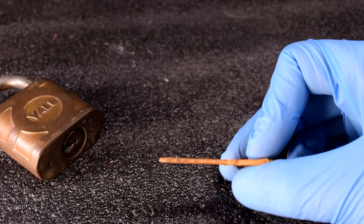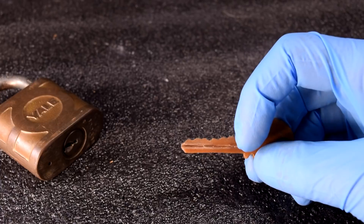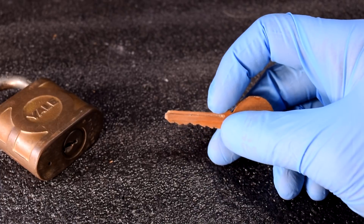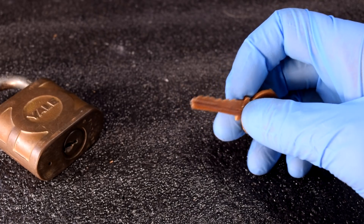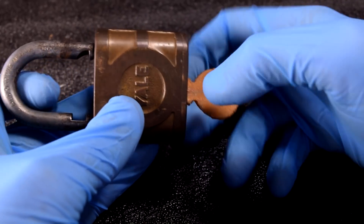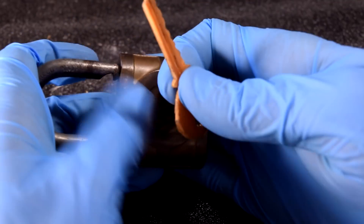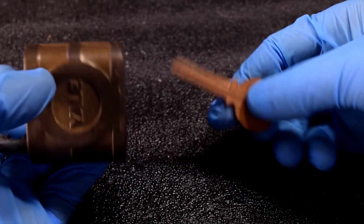Here's the final print off the CR10S, printed horizontally. I did take a file and file just a little bit on each groove — they came out really good, but I did need a little bit of filing right there, not too much. So, the moment of truth: will it unlock this lock? Well, let's see. Yep! The FL Sun is still printing, but we got one off the CR10, and it works beautifully. Pretty cool.